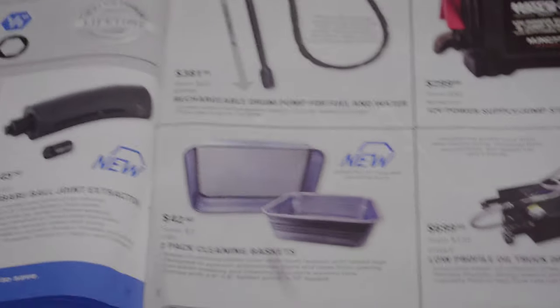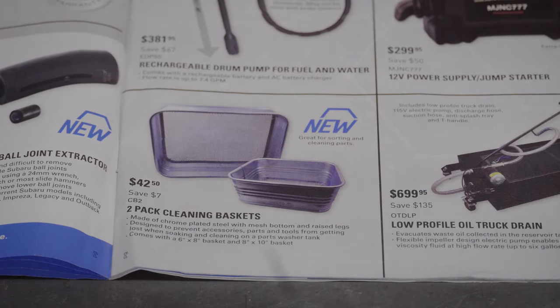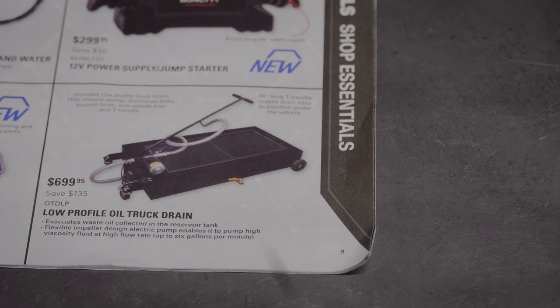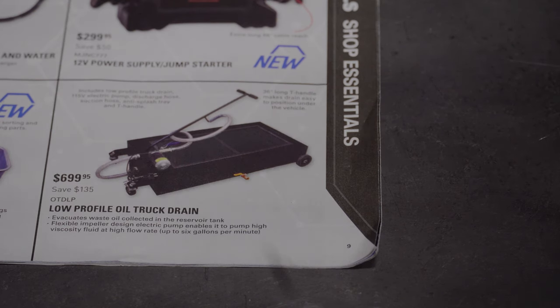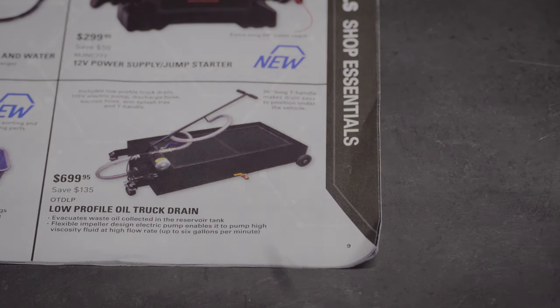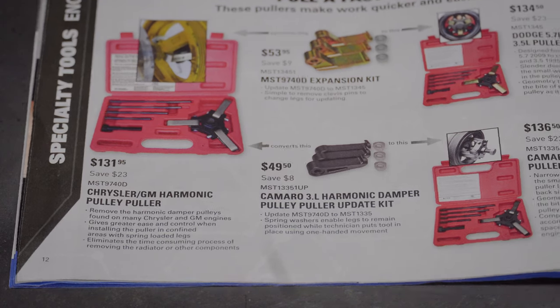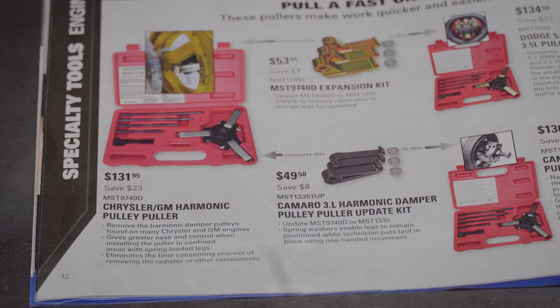We've got a two-pack cleaning baskets for $42.50. Then a low-profile oil truck drain for $699.95 — it evacuates waste oil collected in the reservoir tank, with a flexible impeller electric pump that can pump high-viscosity fluid at up to six gallons per minute. That's something a shop doing oil changes or auto repair would definitely need.